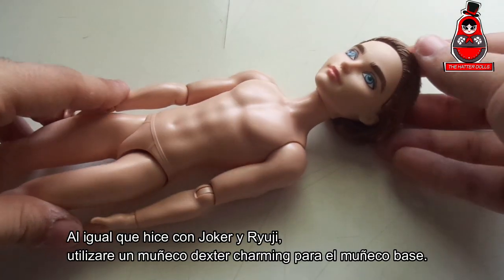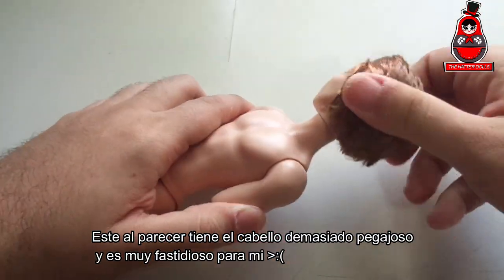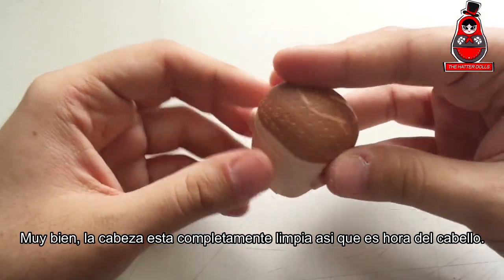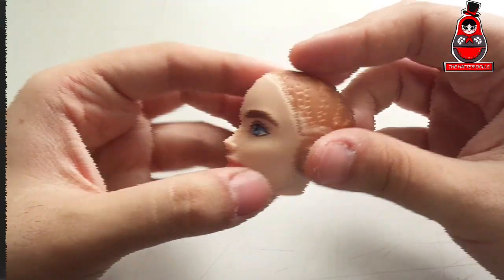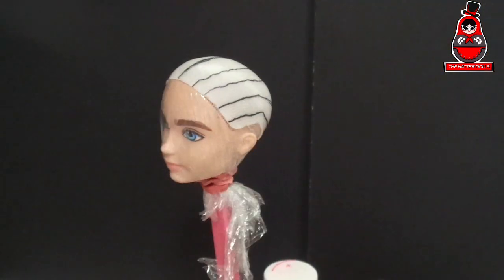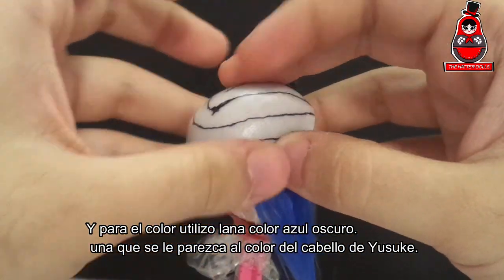Just like I did with Joker and Ryuji, I will use a Death Star Charming doll for the base doll. This one seems to have too sticky hair and is very annoying to me, so I'll remove his hair for a few moments and I'll be back. Alright, the head is completely clean so it's time for the hair. As always I make a wig cut for him so I can stick his hair later. For the color I use a dark blue yarn, one that resembles Yusuke's hair color.